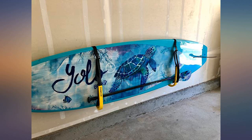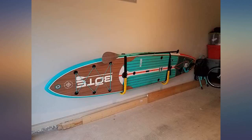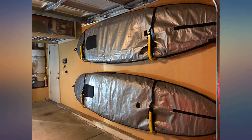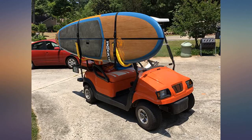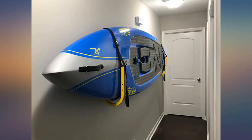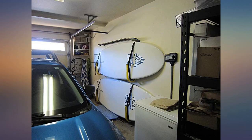This SUP rack is awesome — very well built, and I like that the board sits on the straps and not on the metal. I purchased this to hang my board on my boat, as the racks for boats were much more costly and rested the board on metal. With a couple of U-bolts, I had it on the boat in a matter of minutes. Looks great.